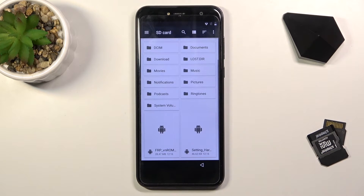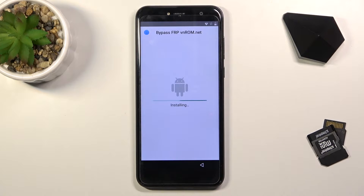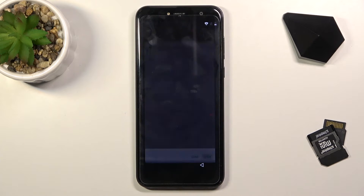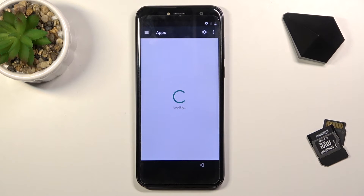From here we can go back, tap on the application once more, and this time around we'll be able to install it. Once it's done installing, click the Done button and then install the Settings app. Then open the Settings app and go to Applications in the settings.